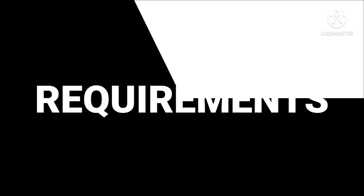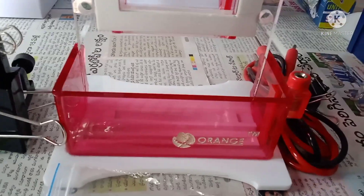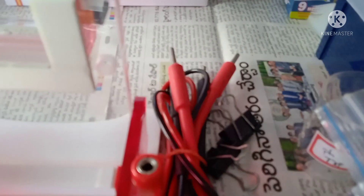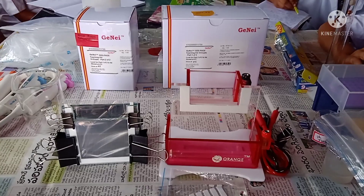Before starting the procedure, let's see what are the required chemicals and materials. In this procedure we are using the Geni kit, which contains two parts: Part One and Part Two. Apart from this, we are also using a vertical electrophoresis chamber, a vertical glass gel cassette, a comb for making the wells, and wires containing the anode as well as the cathode.